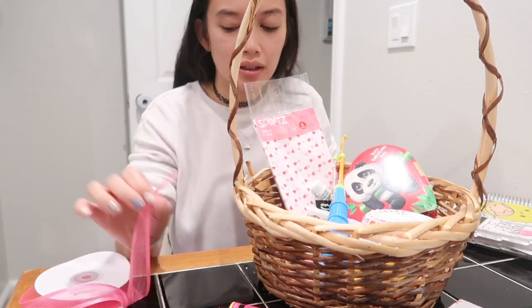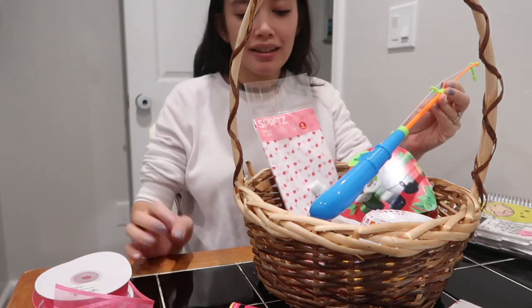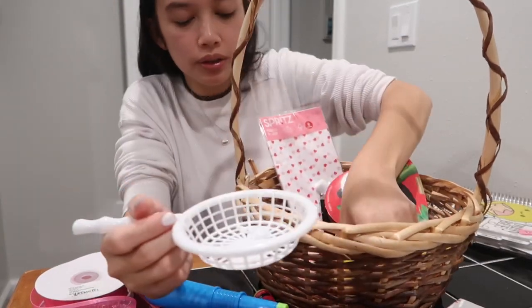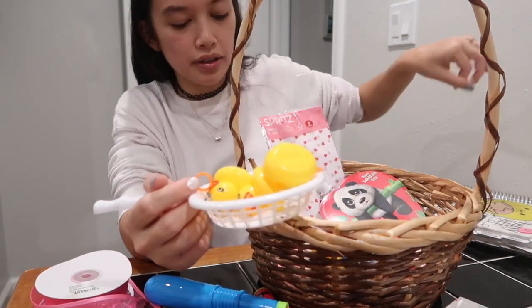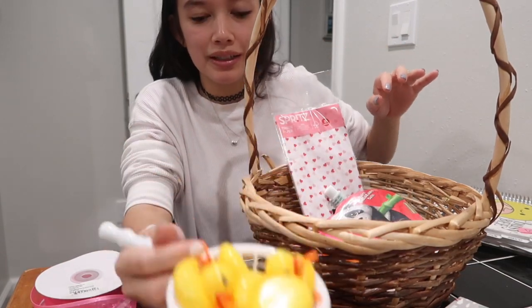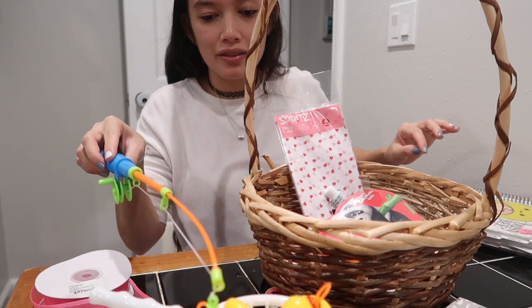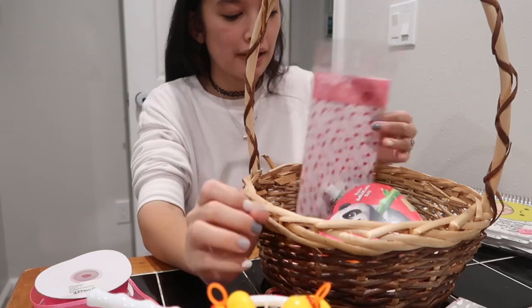Here is some ribbon that I had from a previous project. There was this cute little fishing set that they had, so this was three dollars as well. It has a little net, little ducks, and then a little thing that she can — she likes this kind of stuff. It's actually kind of hard but she'll learn some hand-eye coordination.